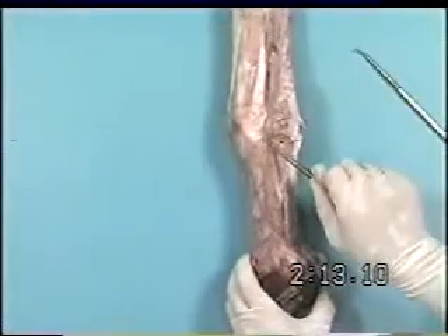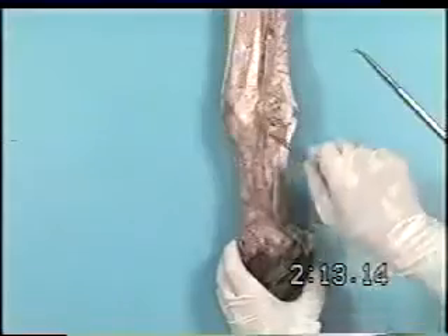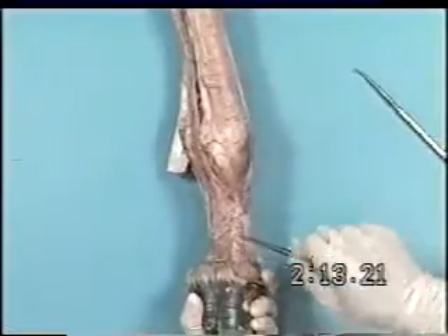At the level of the fetlock, the lateral palmar nerve becomes the lateral palmar digital nerve and will give off a dorsal branch. The medial palmar nerve also becomes the medial palmar digital nerve at the fetlock and gives off a dorsal branch.